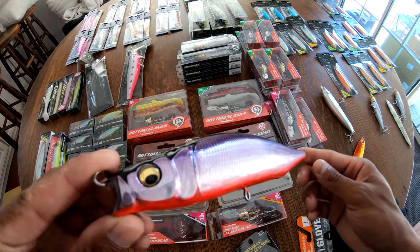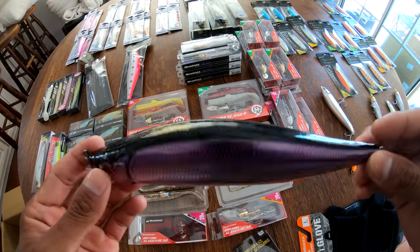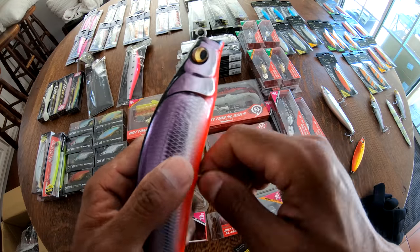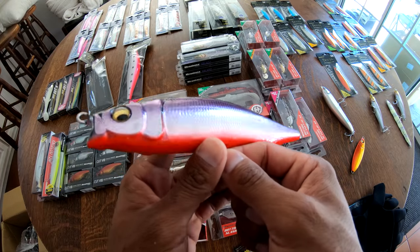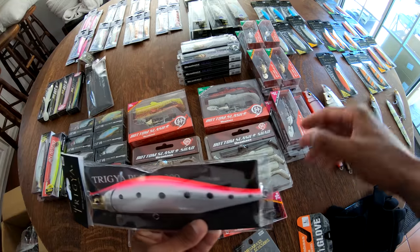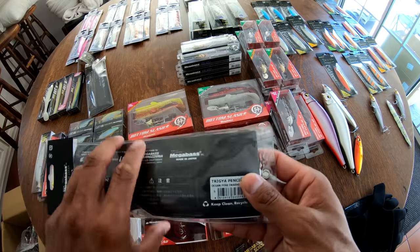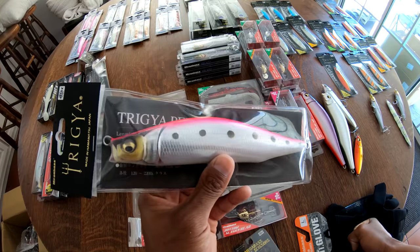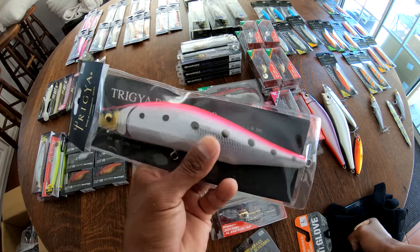Throw this thing in the kelp, see what happens. We're going to head over to Performance Tackle later and pick up some hardware to outfit these bad boys and go test them locally before we take them down south. Stay tuned. And this one — some kind of Awashi pattern probably. Yep, Ocean Pink Awashi. Those fish definitely responded really well to the pink Oropois that we had down there, especially in that low light. So it's good to have some options.